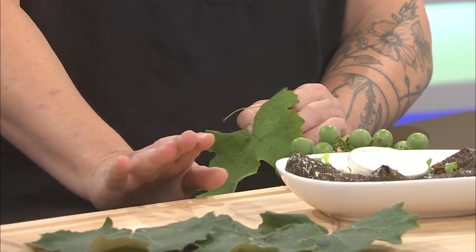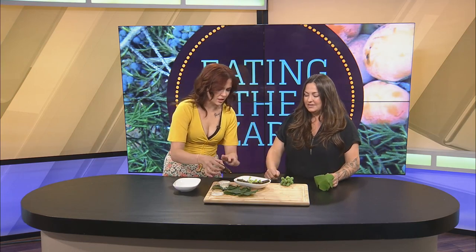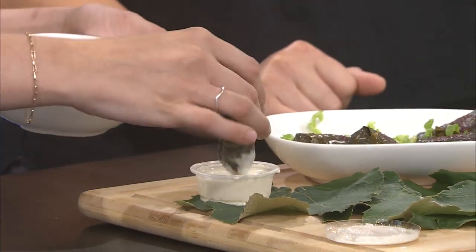So long story short, grape leaves are edible. They're used in Mediterranean and Middle Eastern cuisine. A lot of times they're just blanched, and that's what I have for you to try. Open that little sauce — it's kind of like a tzatziki. Inside is like a warm rice, and the red on top is a sumac powder.